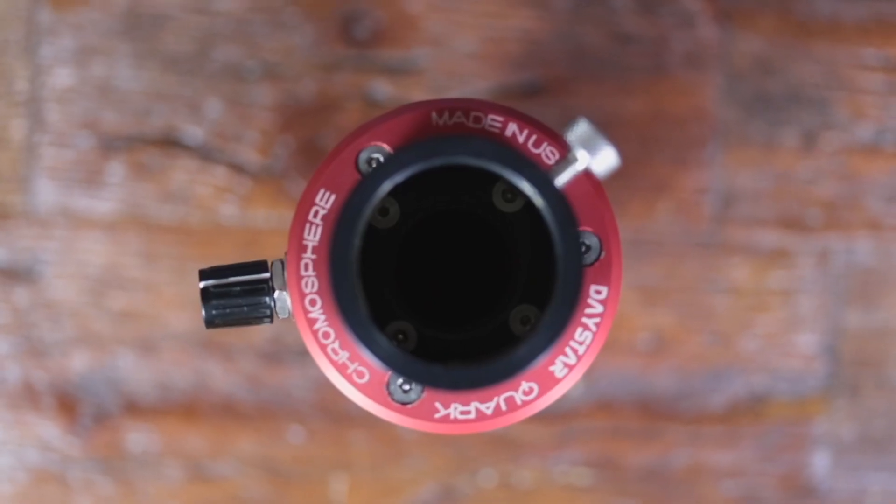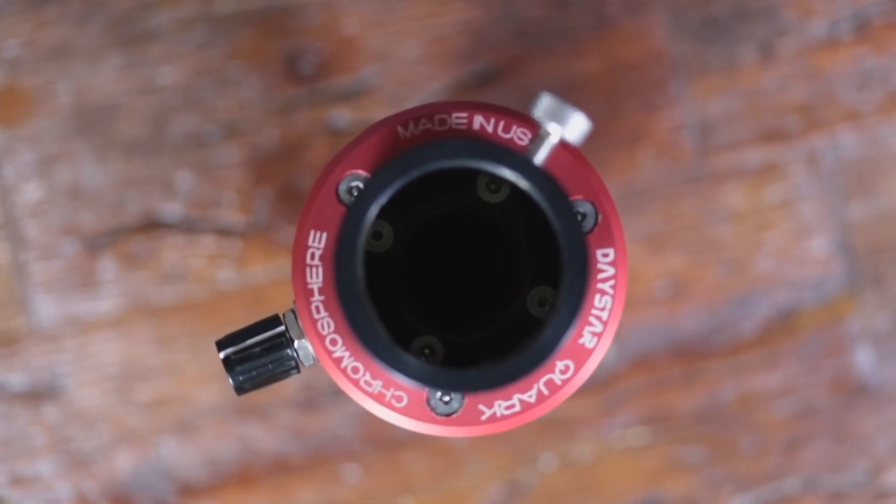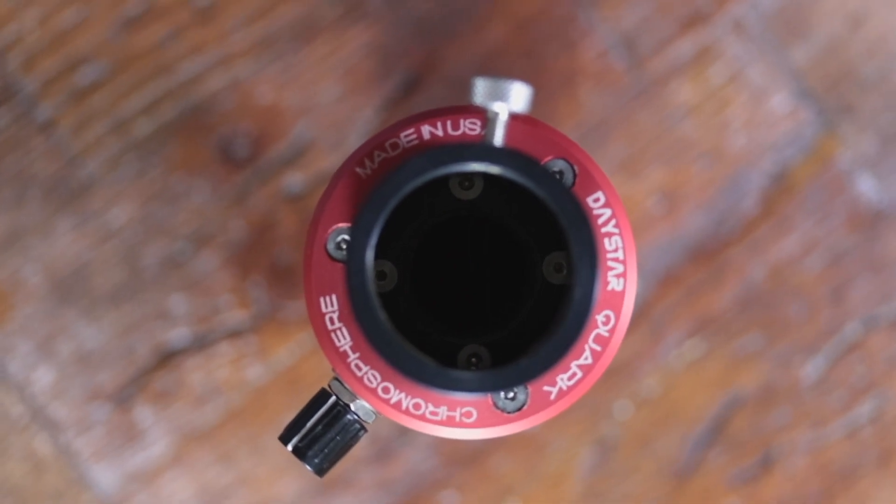And lastly, we've got solar imaging. Solar imaging is very similar to planetary and lunar imaging, except that you're going to need specialized filters to capture the sun. Two of the most common ones are a white light filter and a hydrogen alpha filter. These are specially made for imaging the sun so that you don't damage your eyes, your telescope, or your camera.